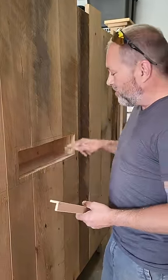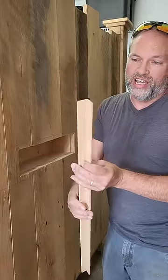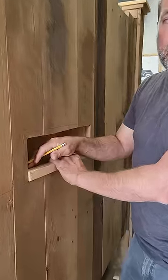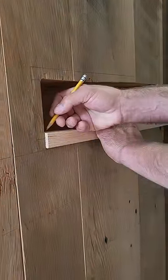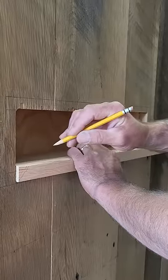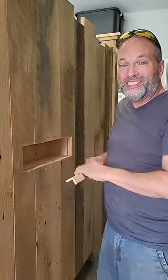We're going to trim out this box and make it look good. We're going to use this L-shaped trim right here, but the difficult part is how do we cut the miters? Because you're going to be straight across here, but at a 45 here. We're going to cut it the same way we cut all of them. Let's do it.